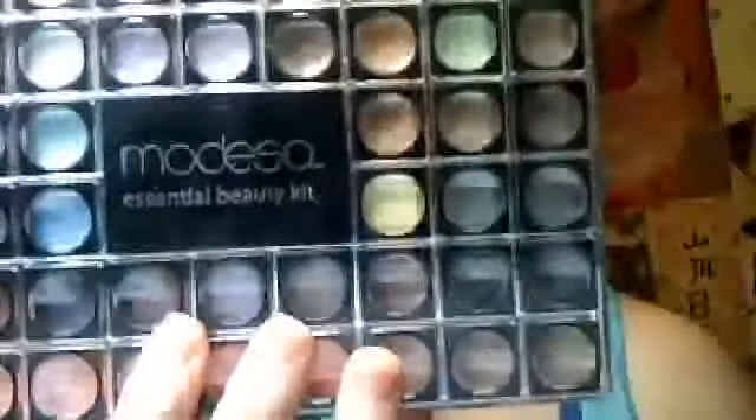So because it is wintry outside, I decided I'm going to do a winter wonderland type of look — almost like a smoky eye, but not a smoky eye; you'll see. I'm using my Modessa palette, like always. Hopefully for Christmas I'm going to get the naked palettes — I want them so badly.